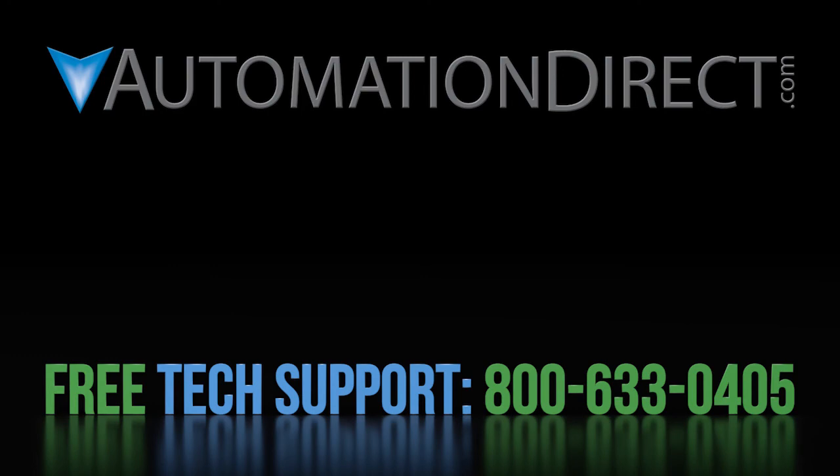Click here to learn more about the GS4 drive. Click here to learn more about AutomationDirect's free support options and click here to subscribe to AutomationDirect's YouTube channel so you'll be notified when we publish new videos.